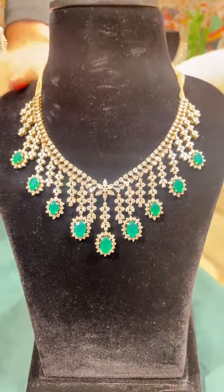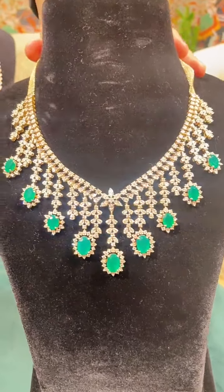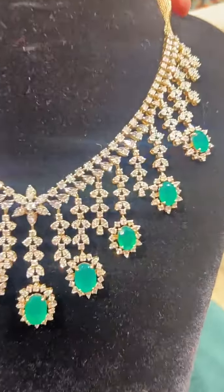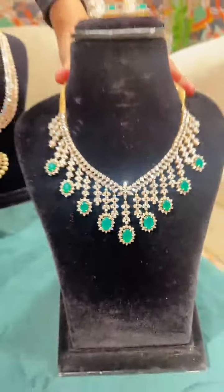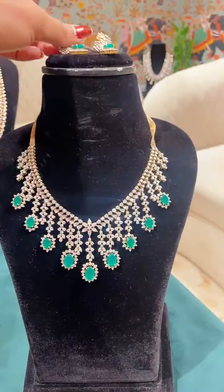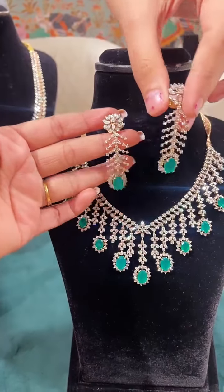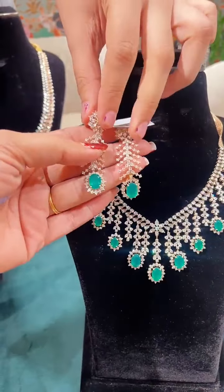Moving on to our last piece — the same design that I did with rubies, but here I've played with emeralds. This can be used for reception, cocktail, or your sangeet. It definitely gives you the bigger diamond look, but the setting is so beautifully done that it will be very budget-friendly, very accommodating, and will completely fill your neck and give you the rich diamond look.